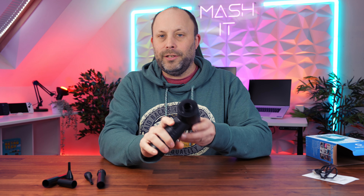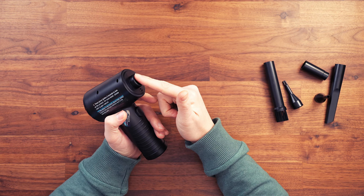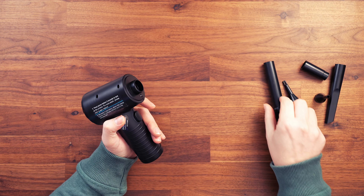We've got the trigger on the front — it's very ergonomic, so it's easy to hold and press. We've also got the little nozzle hole here where we put our attachments.